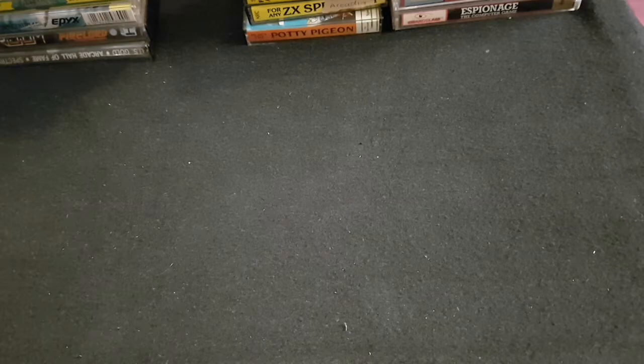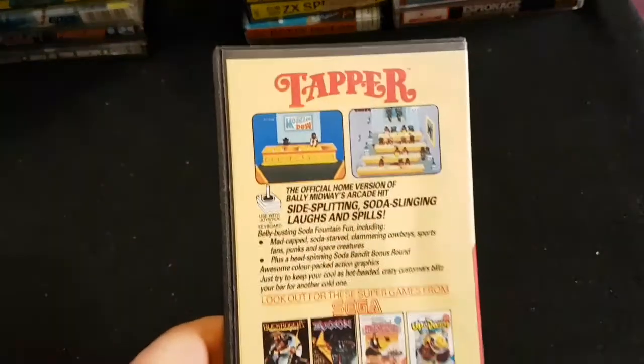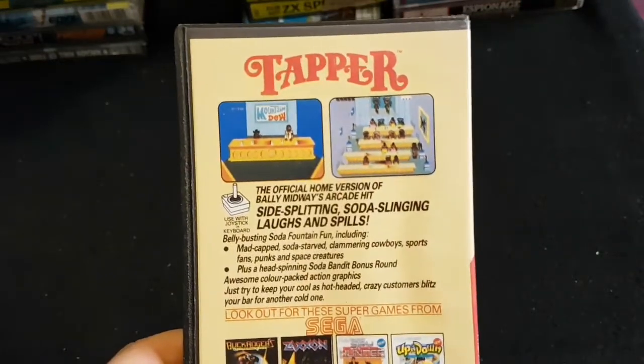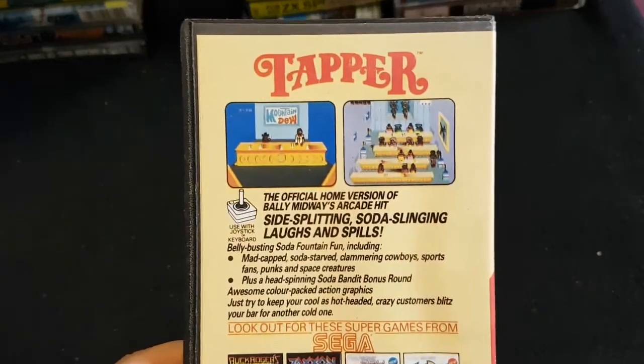Sticking with Sega and arcade classics: Tapper. Obviously an arcade by Sega — I never saw it in the arcades, I've seen it in films. Probably a little bit before my time, but it's a good conversion on the Spectrum. That's Tapper on the Spectrum.